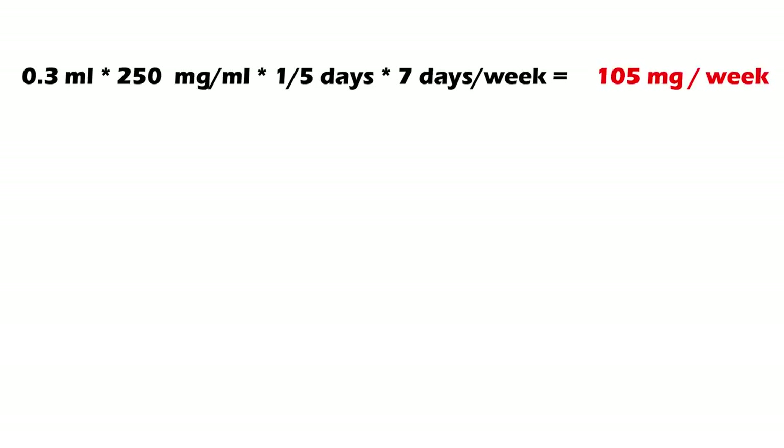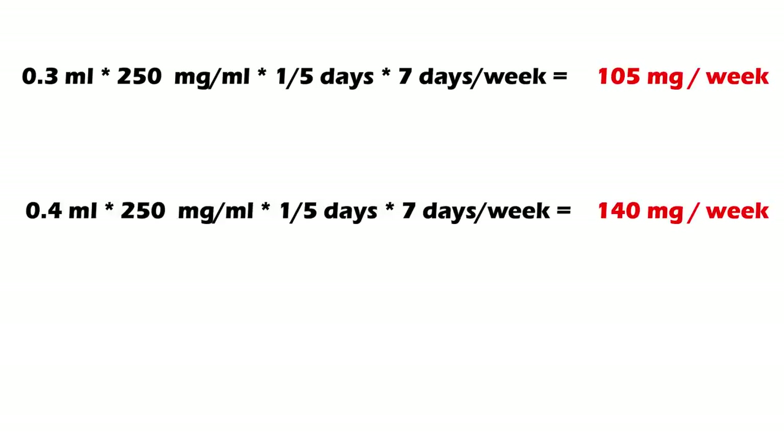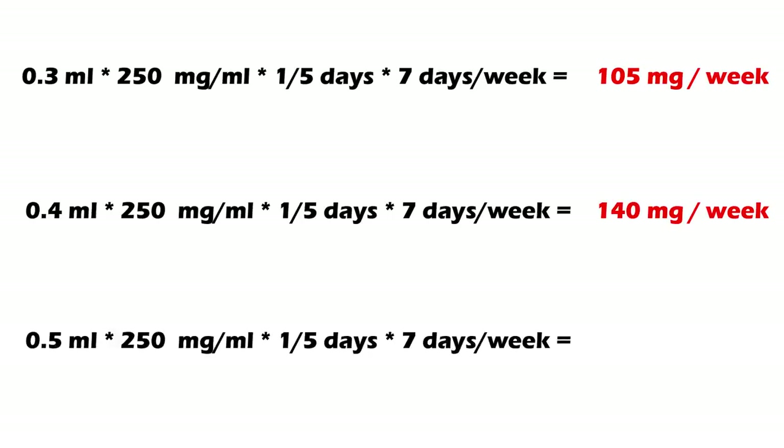It's essentially an HRT dose. If you use Test 250, dosed at 250 mg/mL, you're going to do somewhere between 0.3 and 0.5 mL per week. So if you do 0.3 mL, it works out to about 105 mg a week. At 0.4 mL, it's about 140 mg a week. And at 0.5 mL, it's around 185 mg a week.